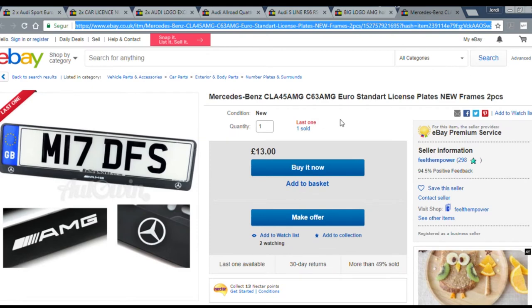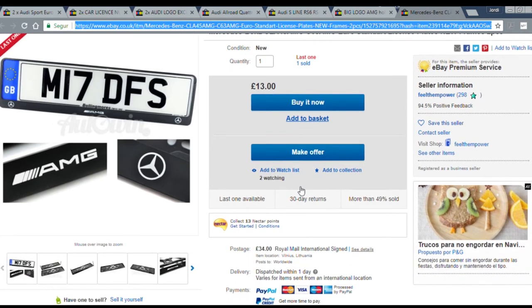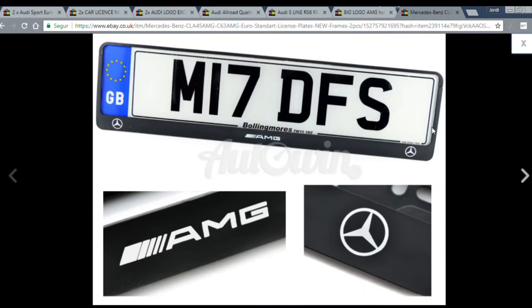And another extra bonus for Mercedes owners — this one has AMG plus the Mercedes logo and it's just 13 pounds. I don't have an AMG nor a Mercedes, but I would definitely consider buying this license plate frame. I hope you like my choices. All the links will be in the description down below. Let me know what you think and which one is your favorite in the comment section down below.